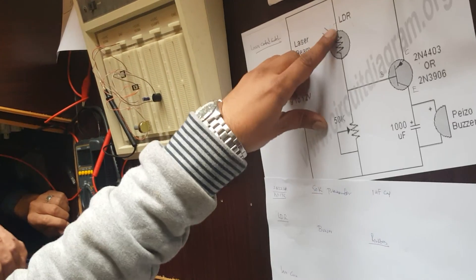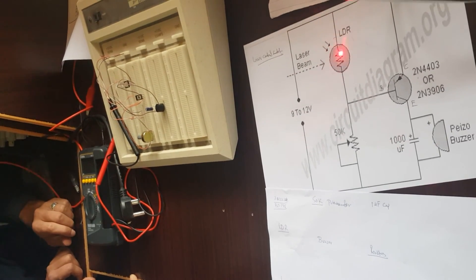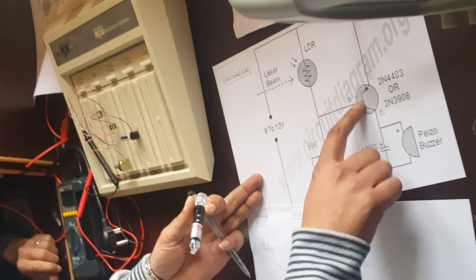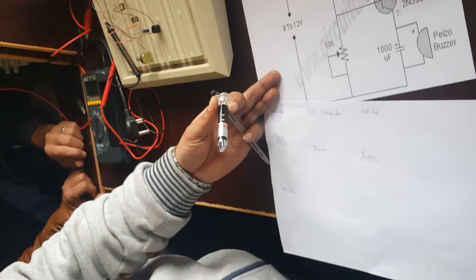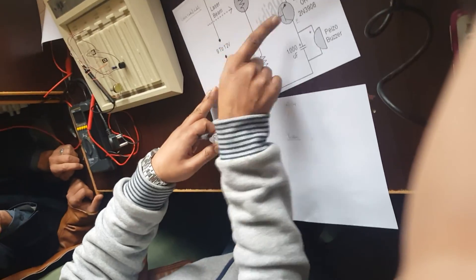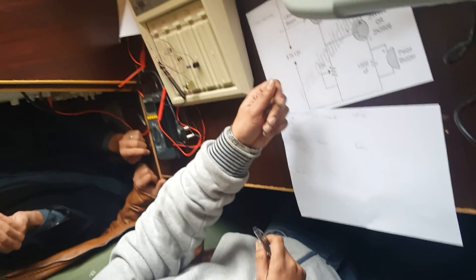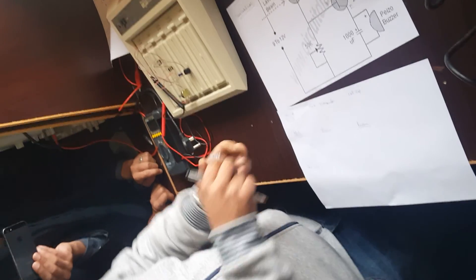The logic of the circuit: voltage comes into the positive of the LDR and is held there until you apply the laser beam onto the LDR. When you apply the laser beam, current passes and activates the base with a small voltage. To control how much voltage goes into the base, we use this potentiometer — it adjusts the sensitivity for the circuit.